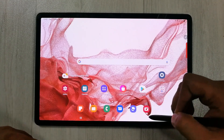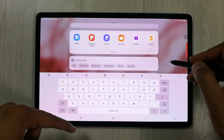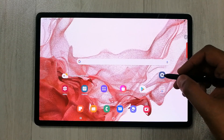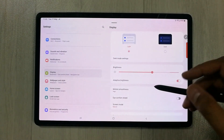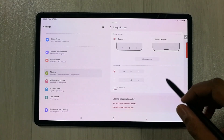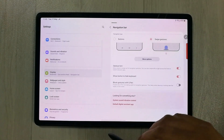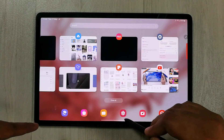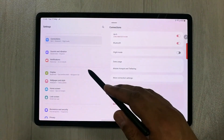The next tip is related to the navigation bar. If you want a full-screen experience without the Home, Recent, and Back buttons, go into Settings, then Display, and select Navigation Bar. You can choose between Buttons and Swipe Gestures. Selecting Swipe Gestures removes the buttons and leaves just a single bar at the bottom — swipe up to access recent apps, go back, or go home.